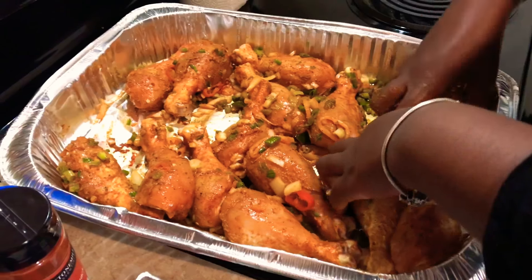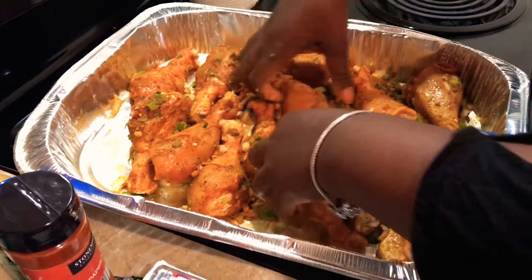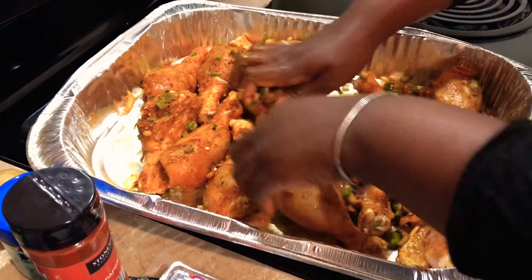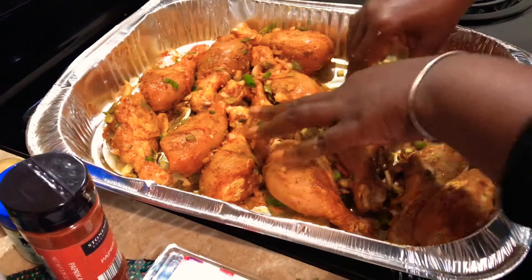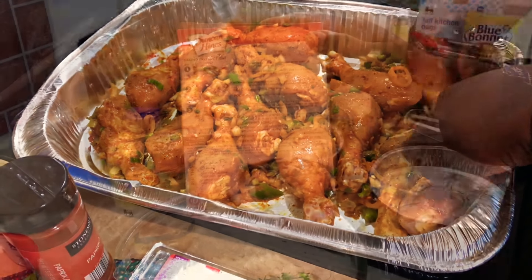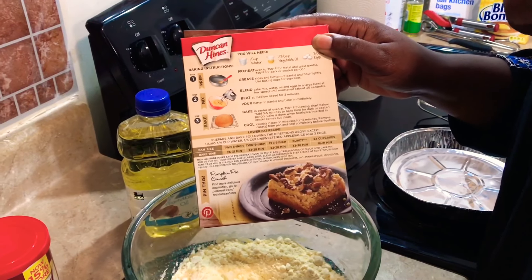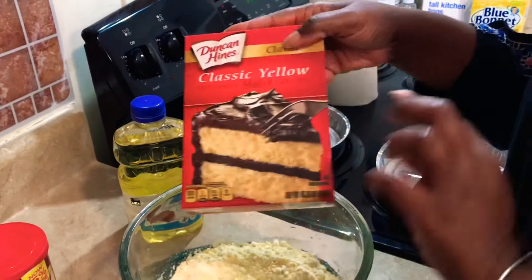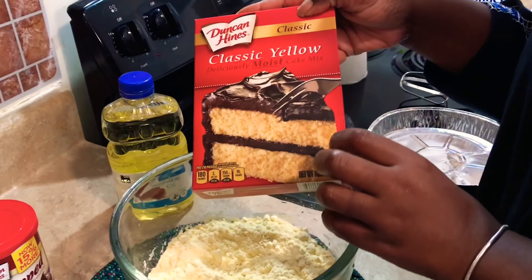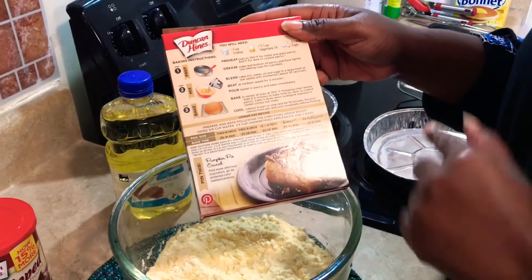We're going to get this into the refrigerator and let it sit for about an hour — an hour should be good. But you want to let it sit overnight if you can. The longer you allow it to sit in your marinade, the better off and more flavorful it's going to be. Alright, so that looks good. I'm going to get this in the refrigerator.